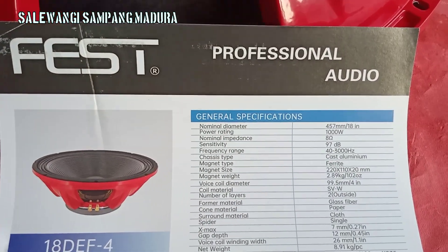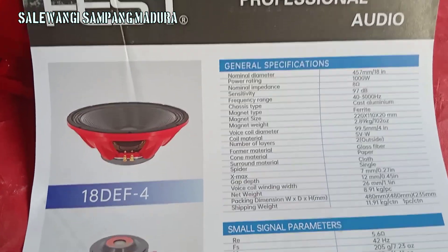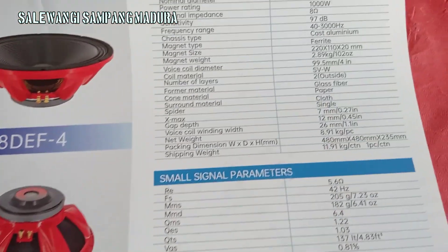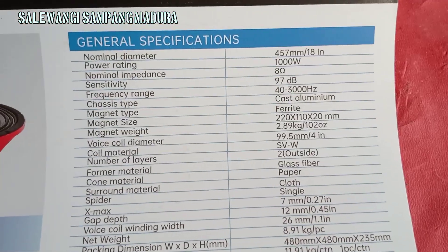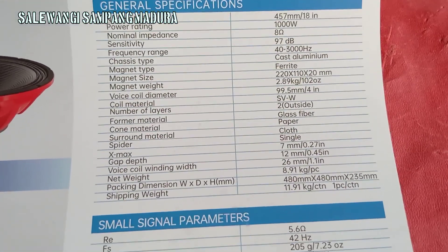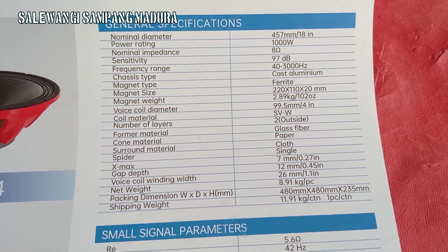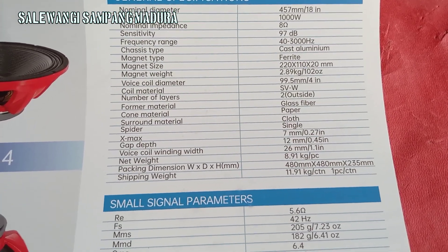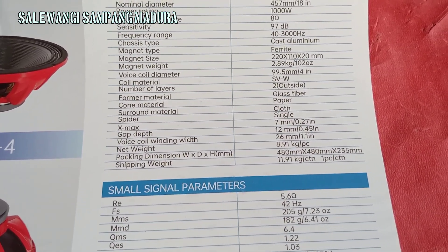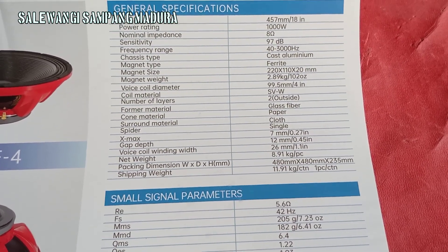Untuk spesifikasinya, VES ini 1000W, 18-in, 8 ohm, untuk frekuensi responnya 40-3000 Hz. Untuk voice coil-nya bagus ini teman-teman, untuk materialnya sudah bagus.